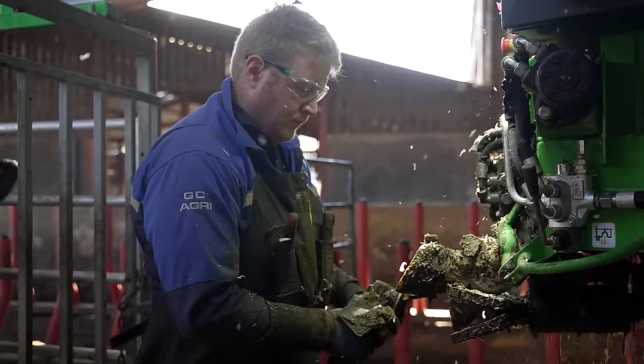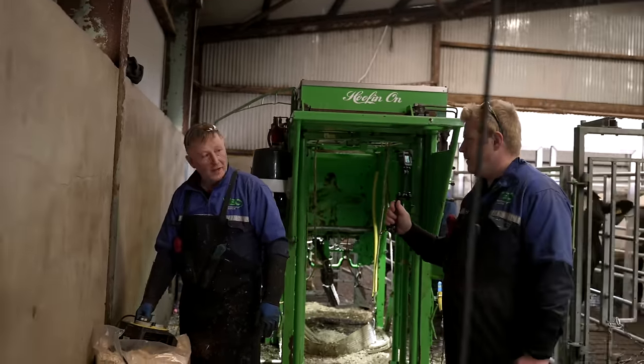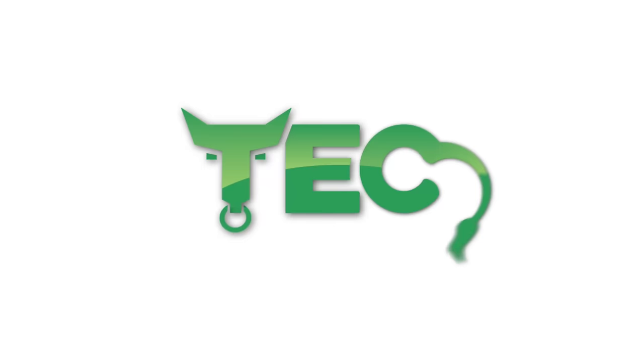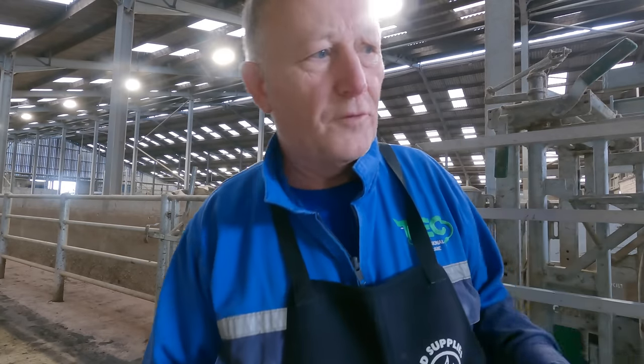Good morning folks, and welcome to Tech TV. I don't know what you would call us, but I think we would go down in the name of house trimmer. Folks, I just wanted to speak to you just a quick moment before I got to trimmer.